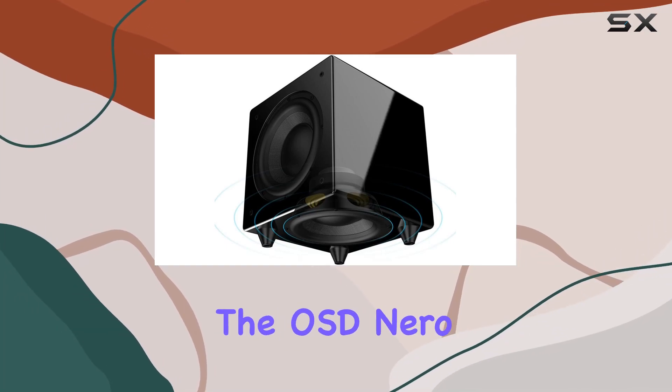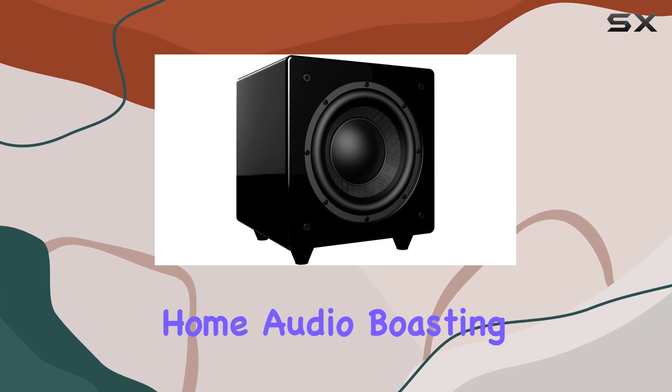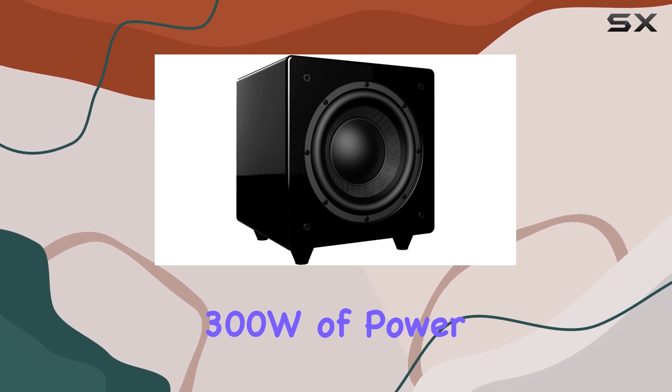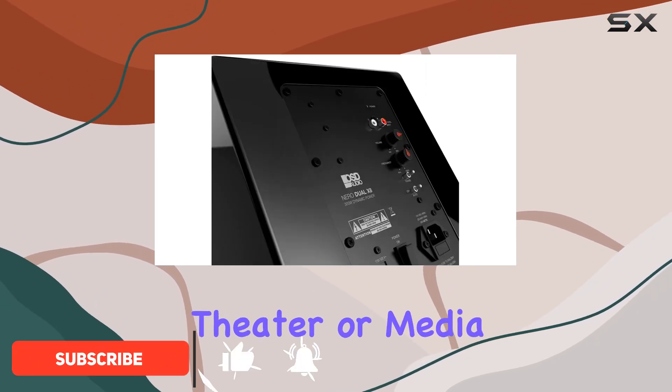Today, we're diving into the OSD Niro Dual X8, a compact powerhouse in the world of home audio. Boasting an impressive 300W of power, this subwoofer promises to deliver a deep bass experience for your home theater or media room.